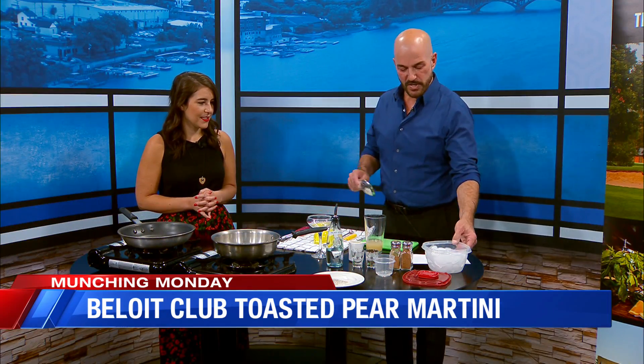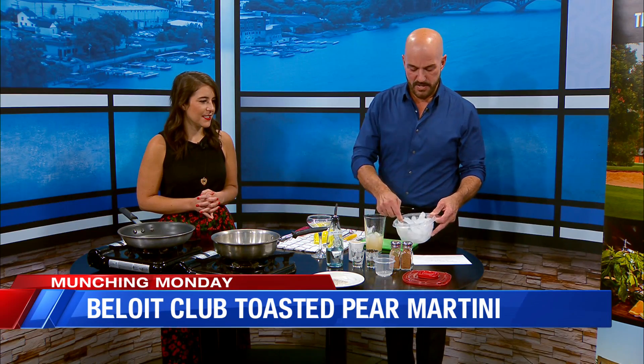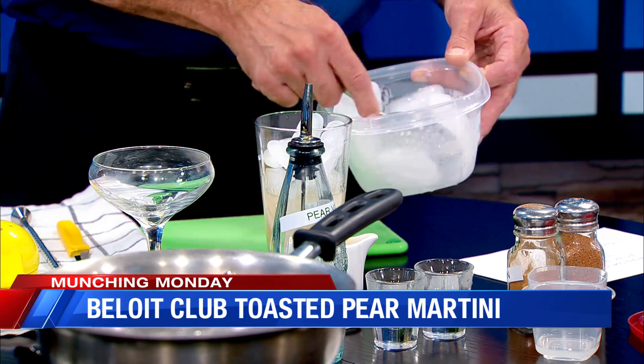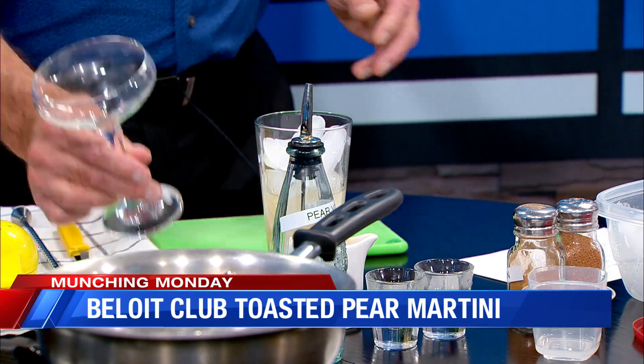Then we'll fill our shaker up with ice — we always need ice for a good cocktail. Get it nice and chilled. While this is chilling and mixing, we're going to get our bowl ready.